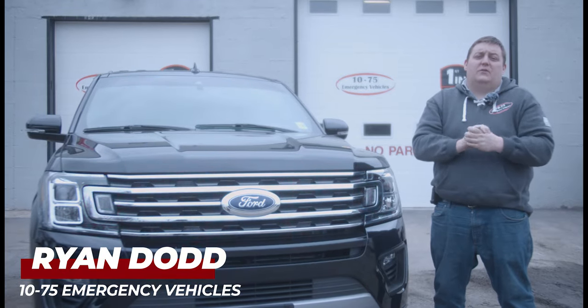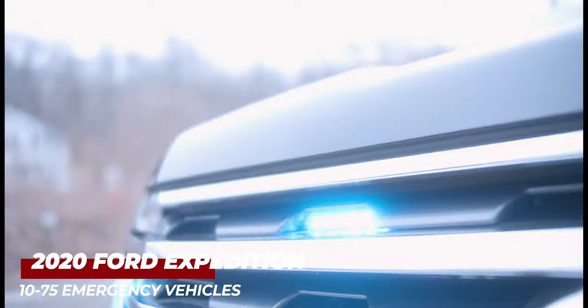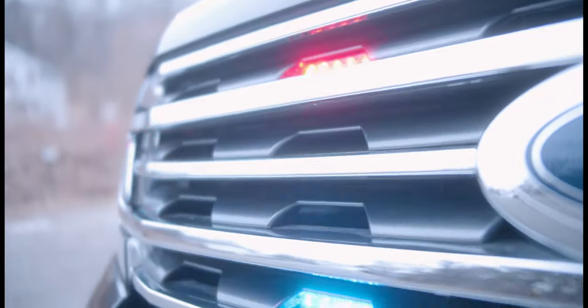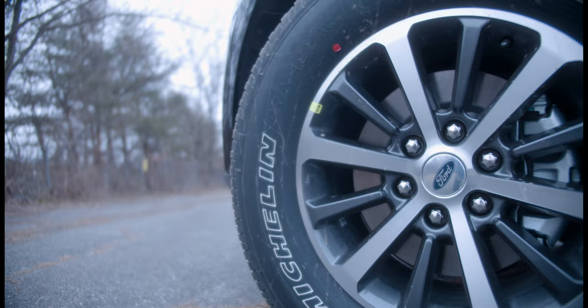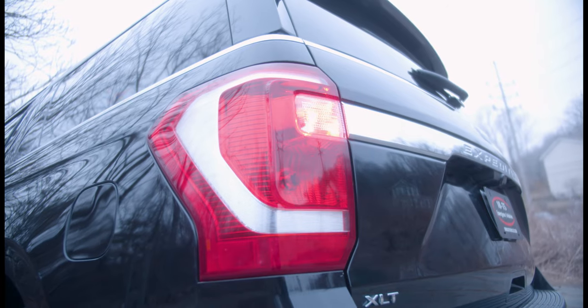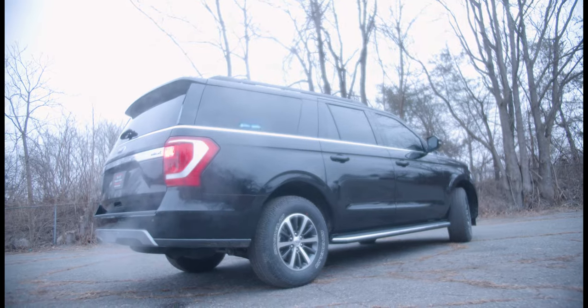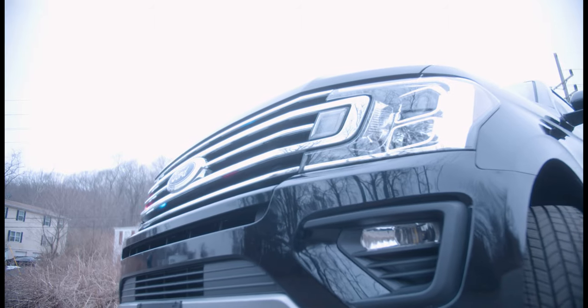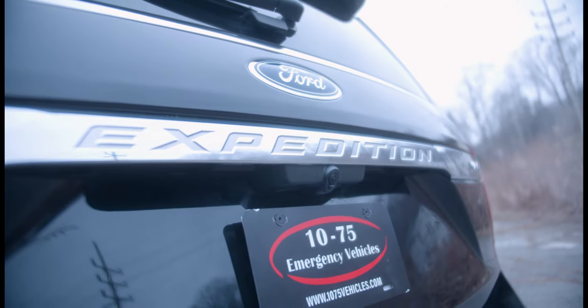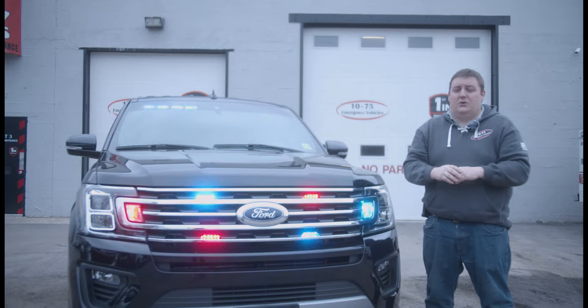How are you doing? It's Ryan with 1075 Emergency Vehicles. Come check out this week's build showcase. We're taking a look at this 2020 Ford Expedition Max version.